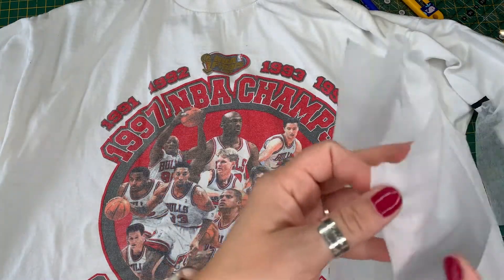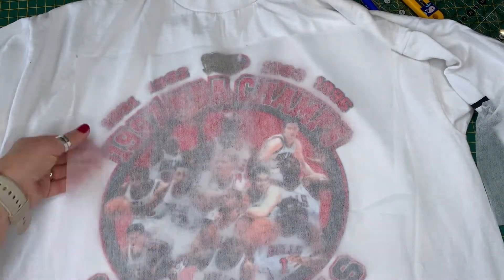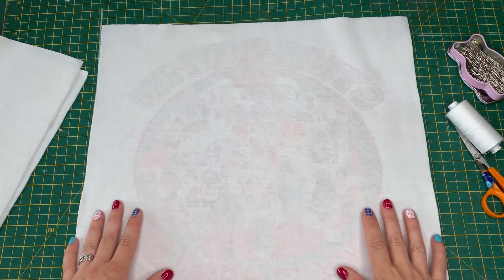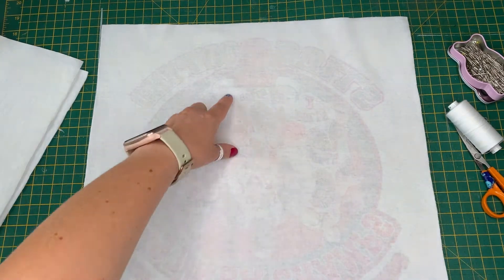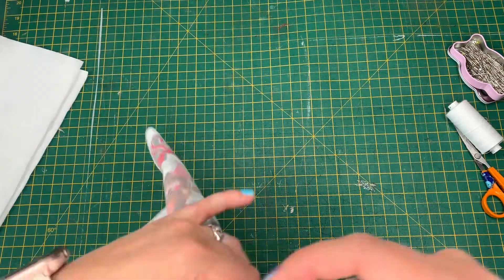Check the placement of your design on the t-shirt by laying the interfacing on top of the design before you iron it onto the back. Then you need to cut up the sides of the t-shirt and discard the sleeves. Iron the interfacing to the wrong side of the front of the t-shirt, again being sure of your placement. Mark out your square with the friction pen and then cut out using a ruler and rotary blade.